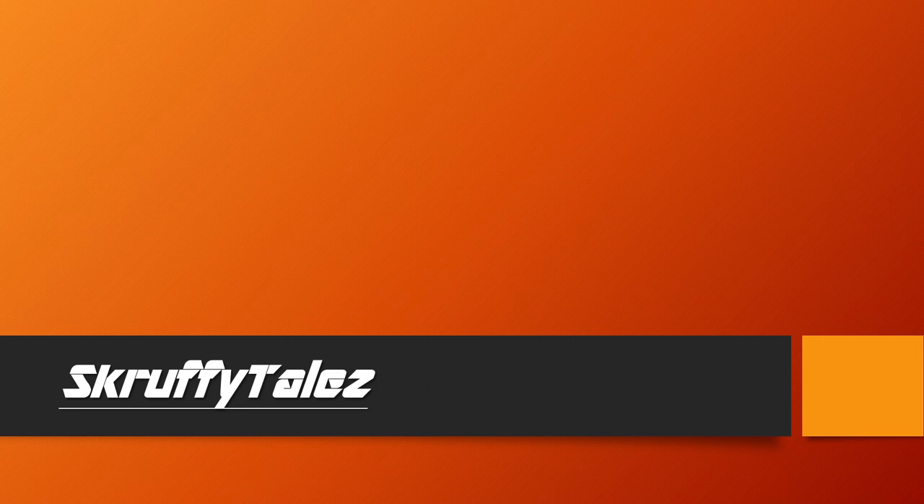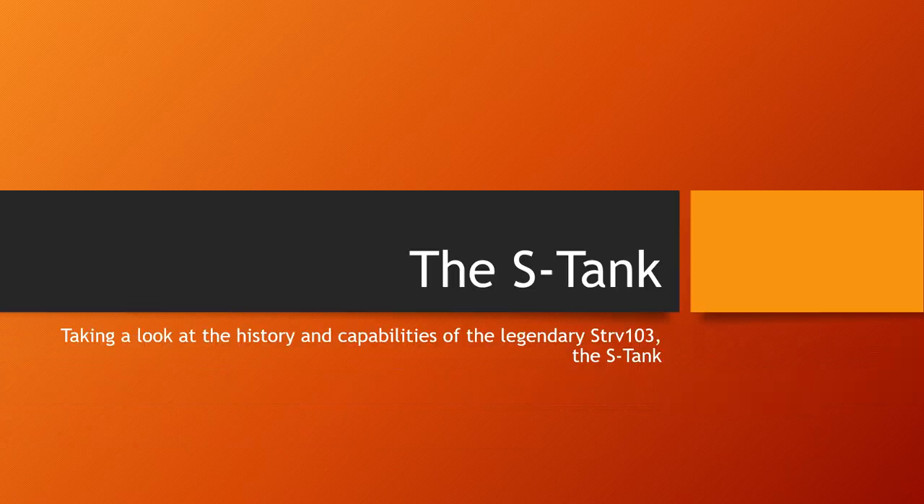Welcome back everyone to another video with Scruffy Tales. In this video we will take a closer look at the legendary tank known as the S-Tank, a tank that has been misunderstood and underestimated ever since it was first revealed to the world back in the early 60s.